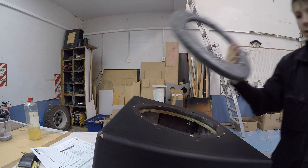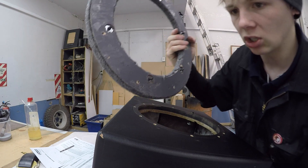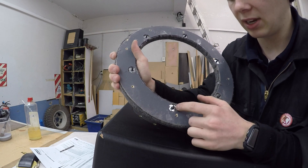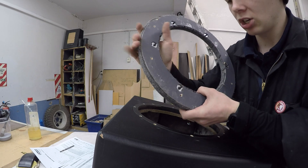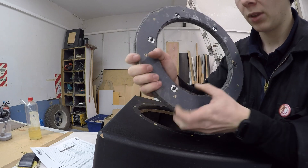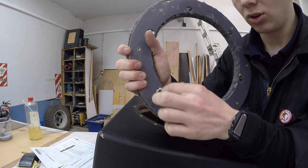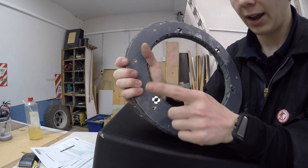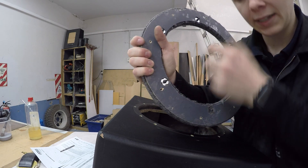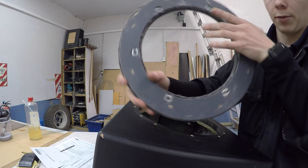Here's an example of what T-nuts look like from behind — this is the baffle from a Focal 11-inch subwoofer. By the way, if you're building a box from scratch you can use a hole saw to drill down a few millimetres and then use a flathead screwdriver or chisel to pry out a layer of wood so the T-nut sits all the way flush — good when putting this on top of another baffle.